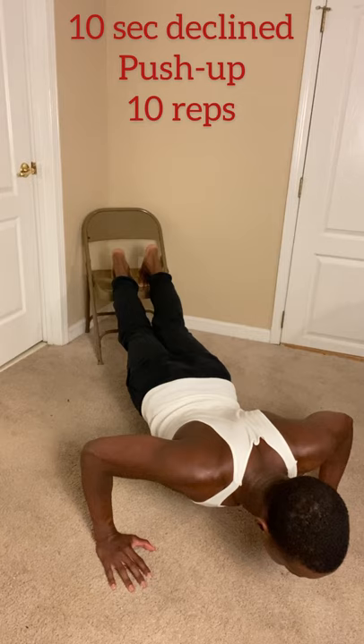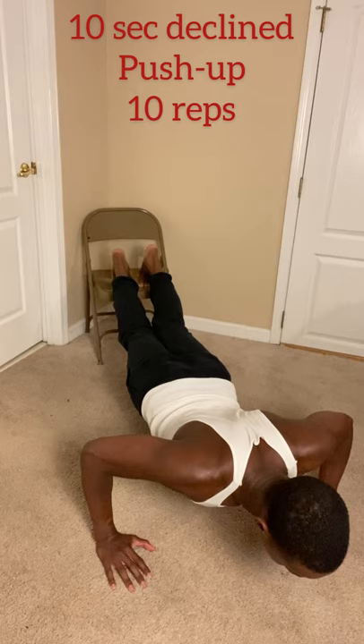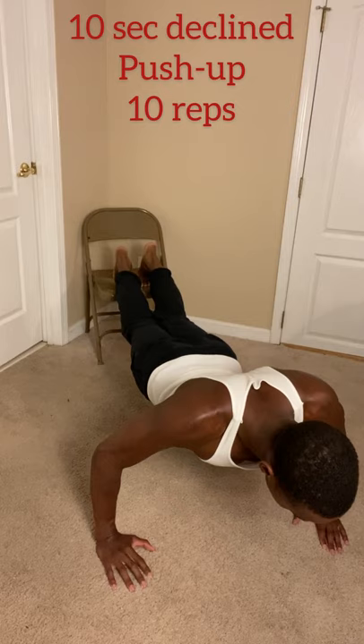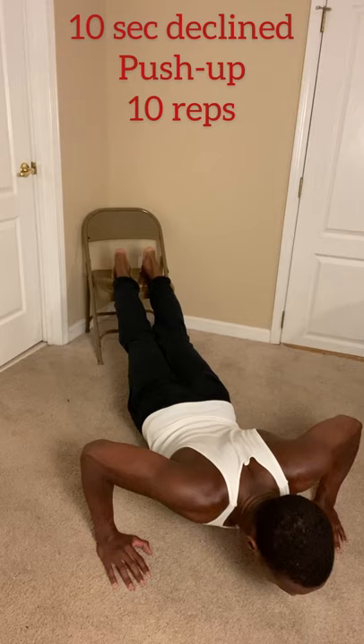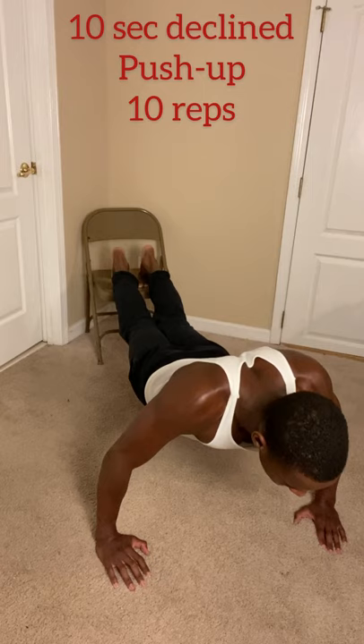Then we have the decline version of the generic push-up, which targets the upper chest. Really contract the chest at the top to get that mind-to-muscle connection and get that upper chest popping. These exercises become extremely hard when done slowly, so don't be afraid to take it down a couple of seconds or reps if it's too difficult. Remember, the more time under tension, the better. Two-minute rest in between.